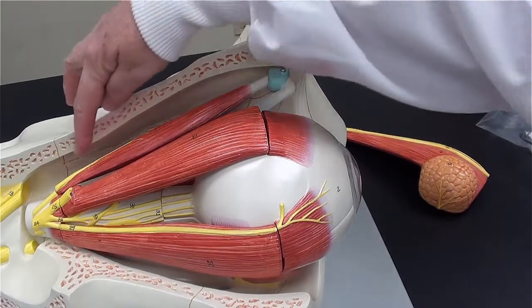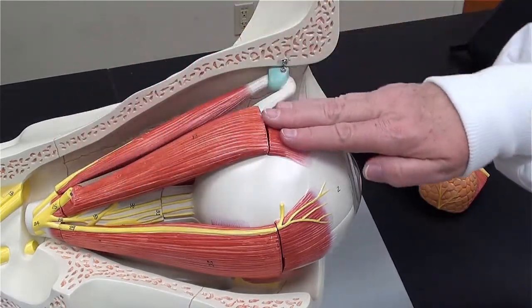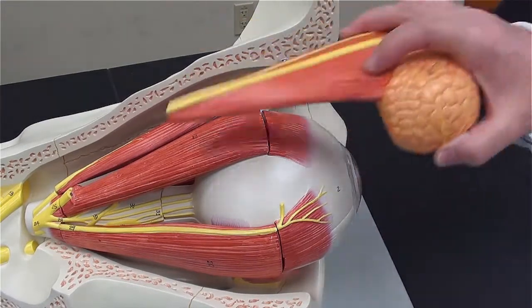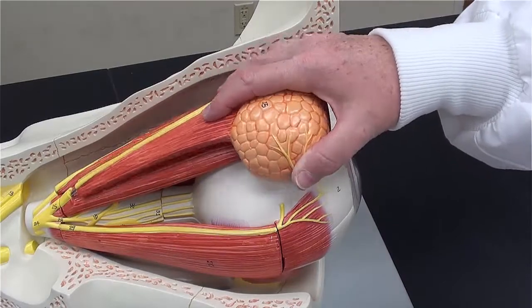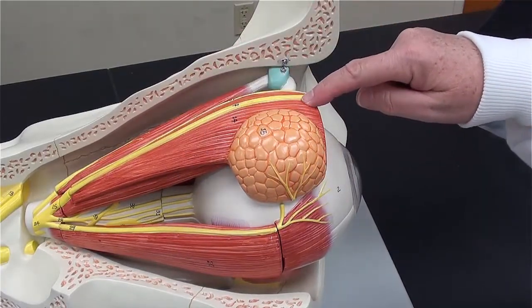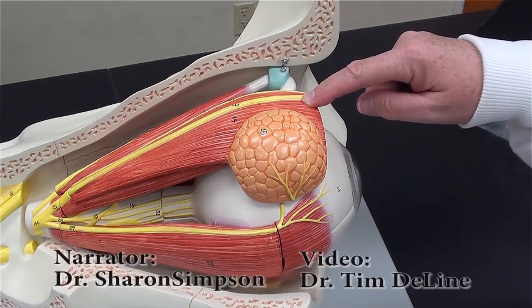This superior oblique extraocular muscle is innervated by the trochlear nerve. This is the superior rectus. I'll add back in place the last muscle found inside the orbit — that's the levator palpebrae superioris, which extends into the upper eyelid.